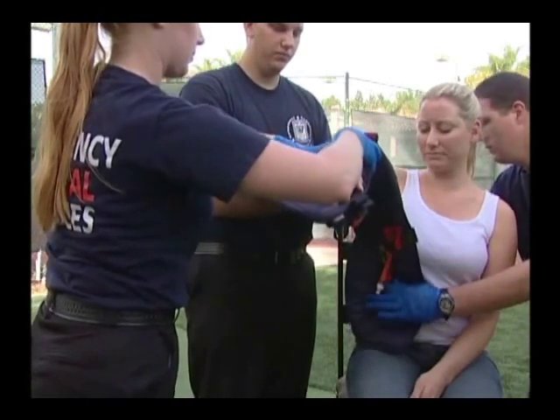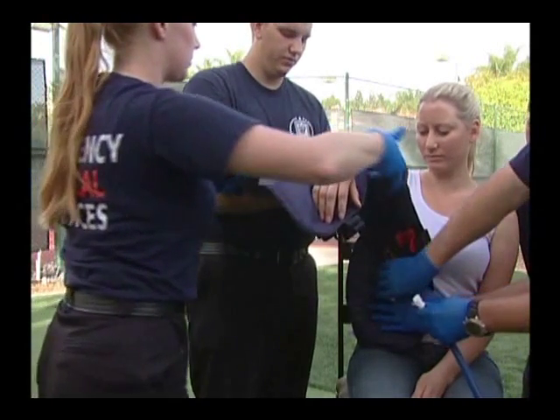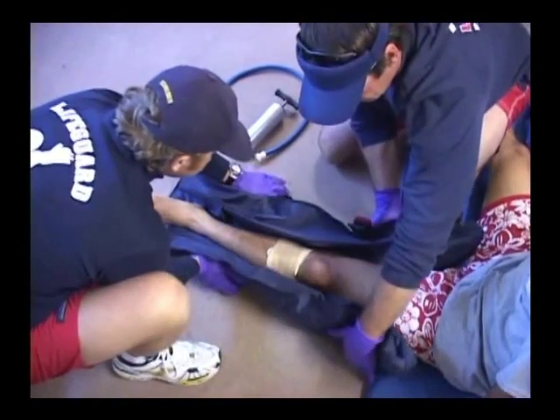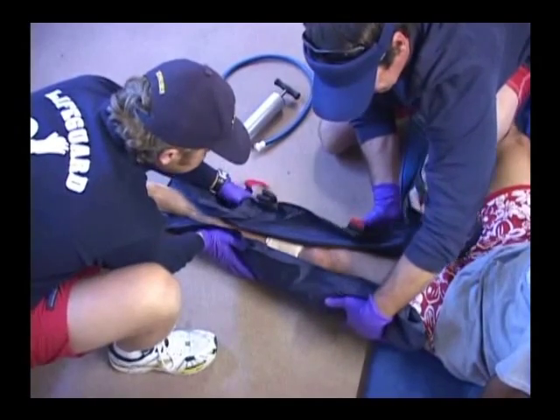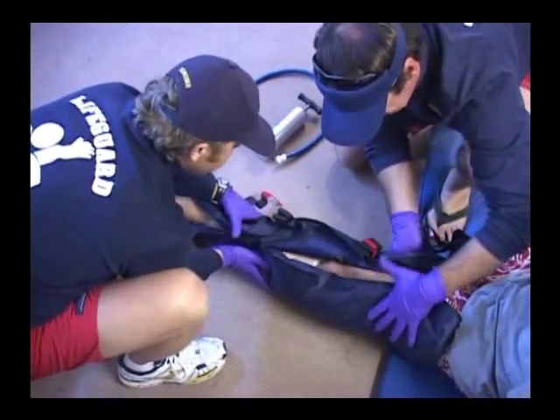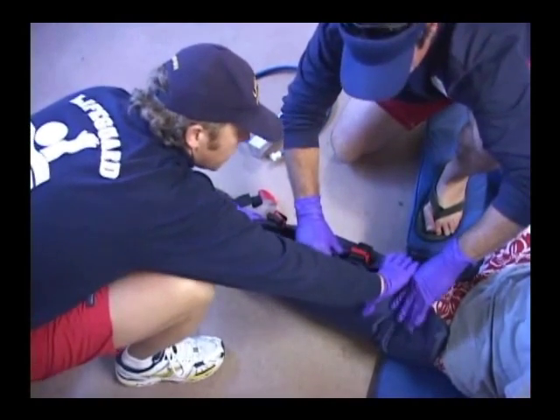Maintain support of the injured area and elevate, if indicated, the injured extremity just enough to apply the splint. Slide or place the splint under the injured area, positioning the splint so that at least one strap is above the suspected fracture site and at least one strap is below the suspected fracture site.